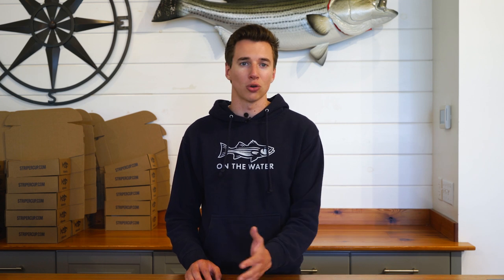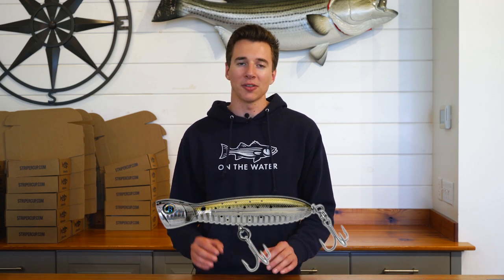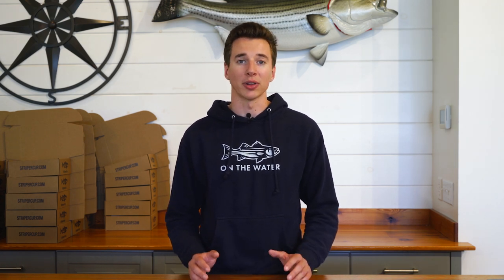When the surf gets really rough, or there's a strong crosswind or sweep, that's when I put the pencil popper away and take out a cup-face popper like the Super Strike Little Neck Popper or the A Band of Anglers Flying Popper. Both of these have cupped faces that have a lot more drag through the water than a pencil popper. That makes it easier to stay in contact with the plug and work it on the surface. Those cup-face poppers won't create as much bow in your line, and they're easier to work in rough conditions — and working the plug properly is what generates bites.